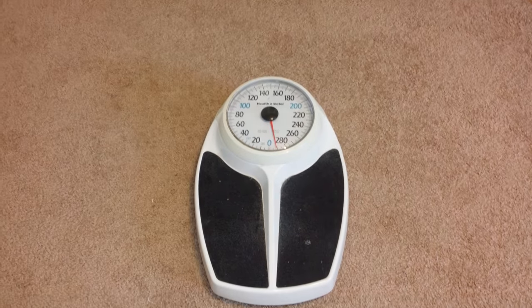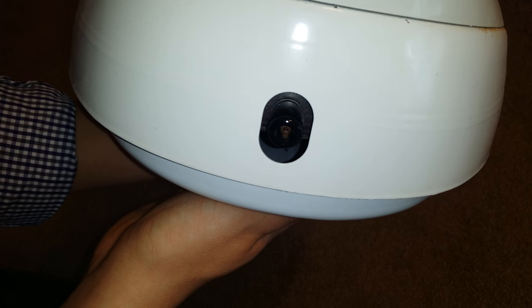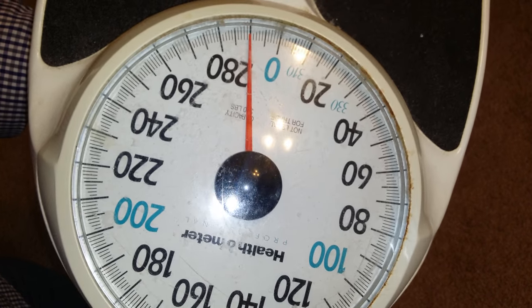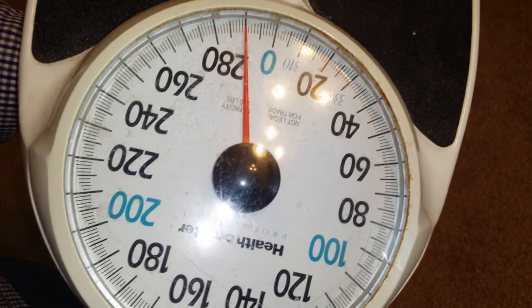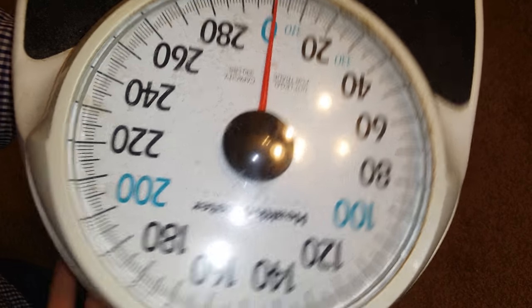Okay, so this is very, very simple. Most scales they just have something in the back like this right here that you just twist and it will calibrate the scale. So I'm going to twist this while we're looking at the dial and we can see it go back to zero. Right on zero.